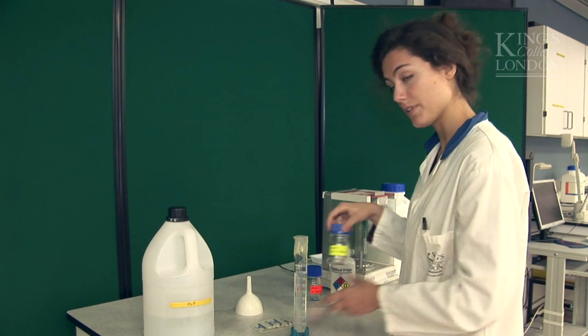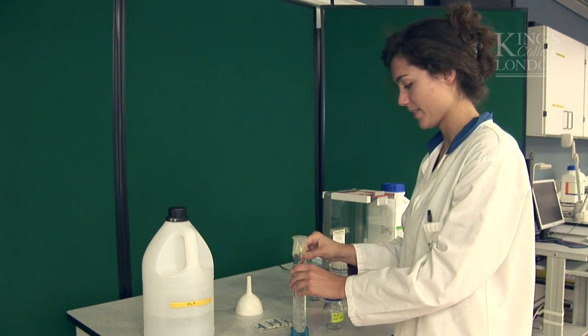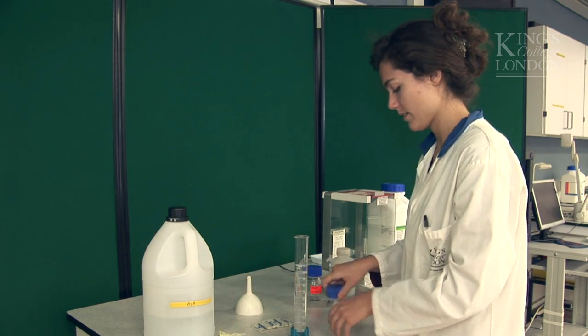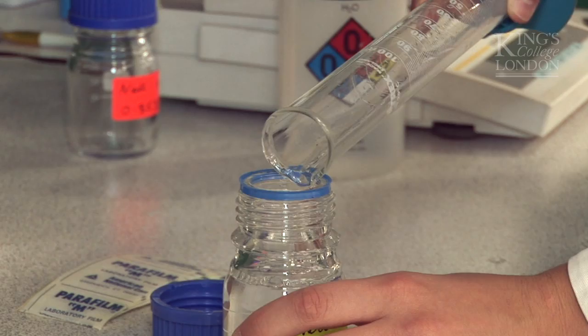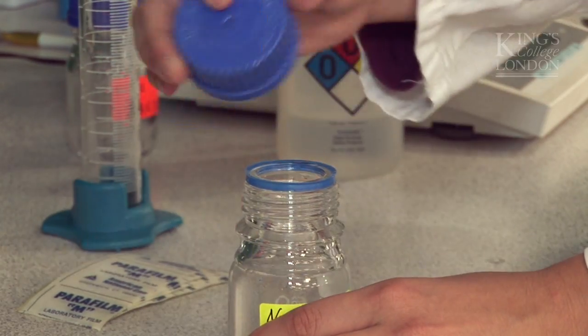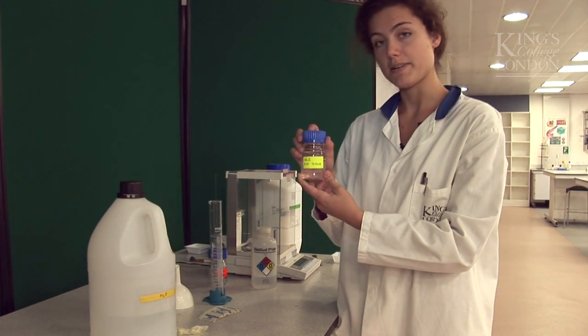So now I can put it into my bottle labeled stock solution. Let's remove the parafilm. Here we go. So my stock is ready.